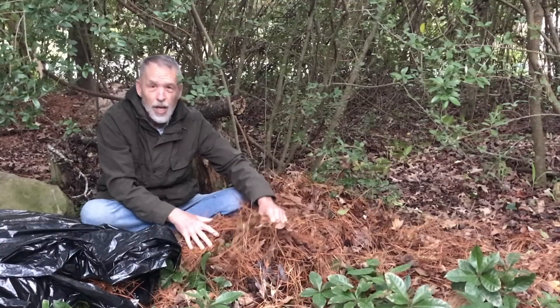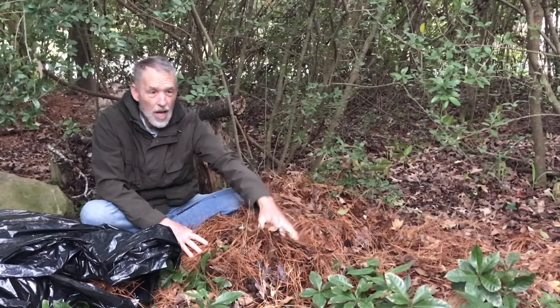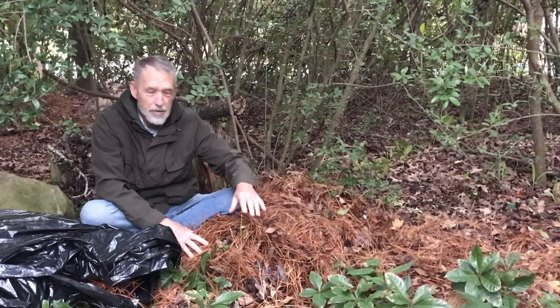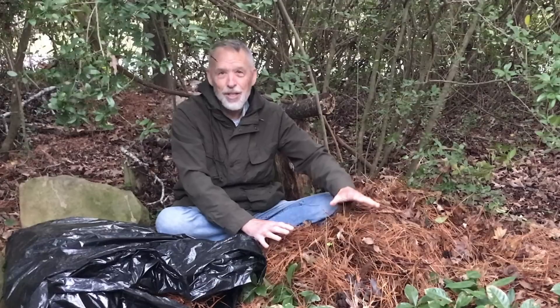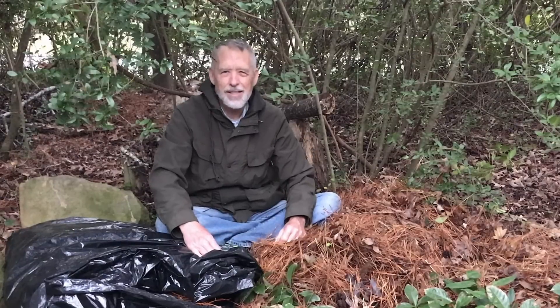In this case, the bag stays relatively dry as long as you keep your head out of the bag — it's only your body that's in the trash bag. Thank you, Darby, for suggesting this experiment. It changes what I will do in terms of using leaf litter and trash bags in survival situations.